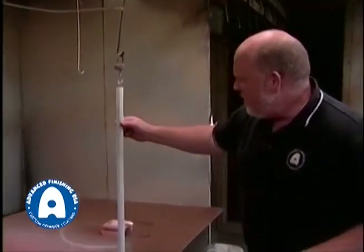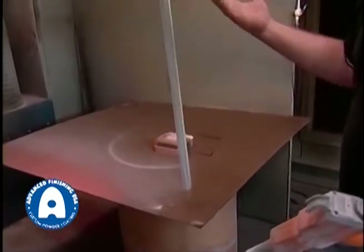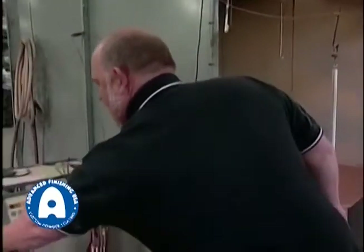As I mentioned before, I can just wipe that powder right off until it goes into the oven and the heat is applied. So that's the basic principle of how we apply our powder coatings.